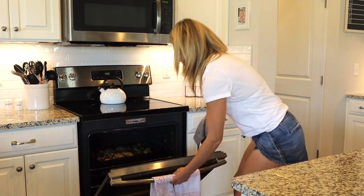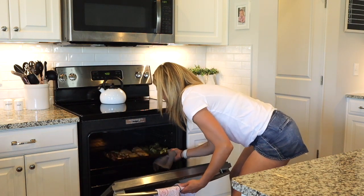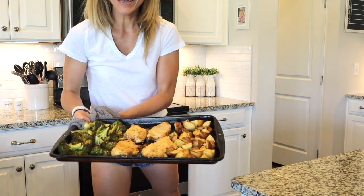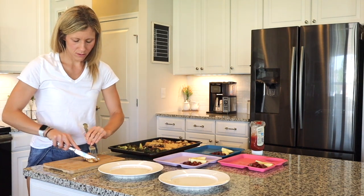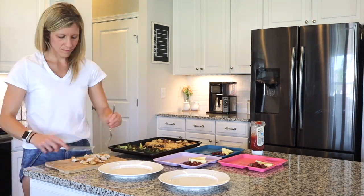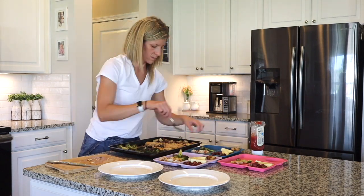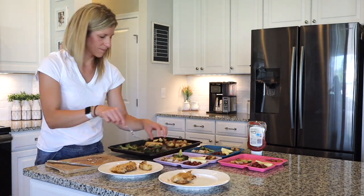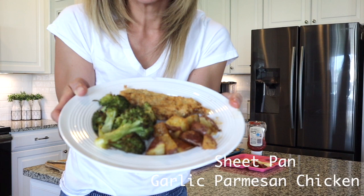And that is it guys — how easy was that meal? I will make sure to link the recipes to all three of these meals below so you guys can create them as well in your kitchen. This one was definitely my favorite, but stay tuned until the end so you can see which one my family rated number one.